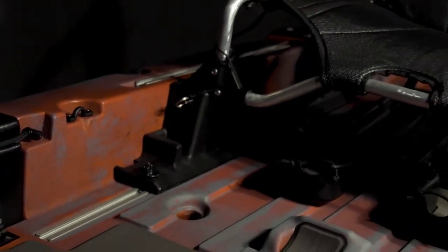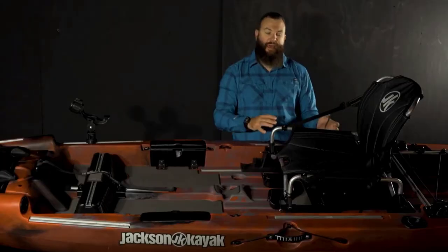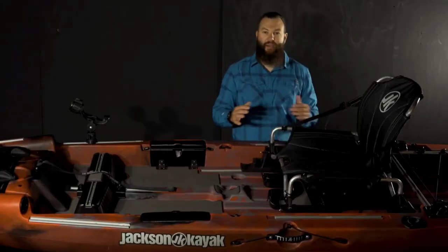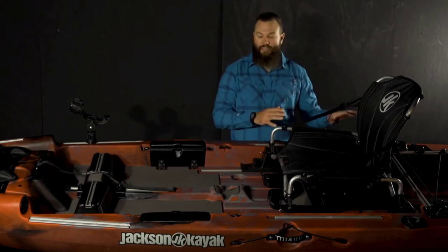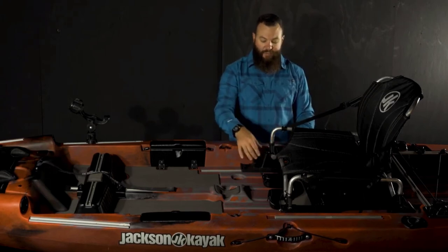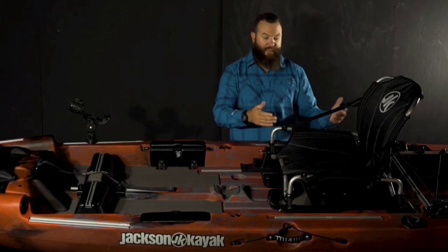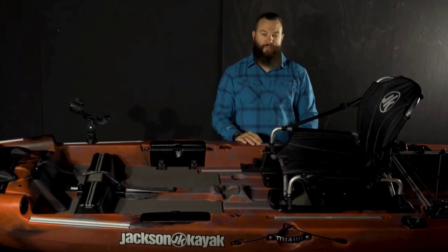As we take a look at the seat itself, you'll notice that it can slide forward and aft on the tracks, and that allows you to trim the seat based on how you have the boat loaded to get the most performance out of it. You can also trim the seat all the way back just to give you more standing and deck space. It goes high and low as well, simply by pulling the pins out on each side, lifting it out of the cradle and dropping it into the low position, then replacing the pins.